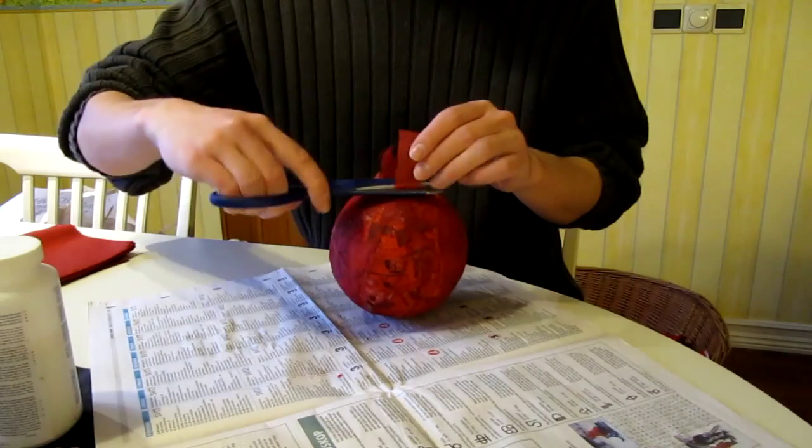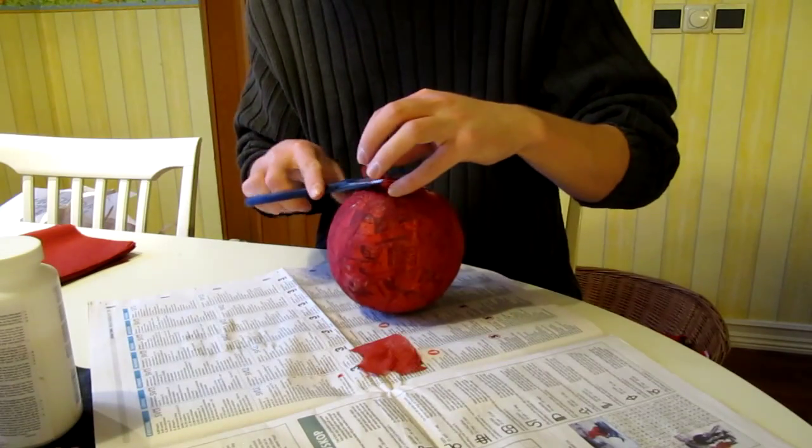When these two layers have dried, we can use scissors to remove the extra material from the bottom.